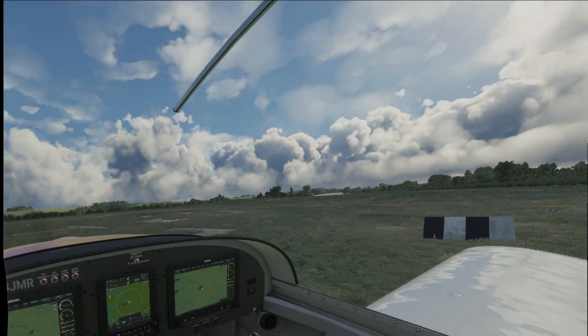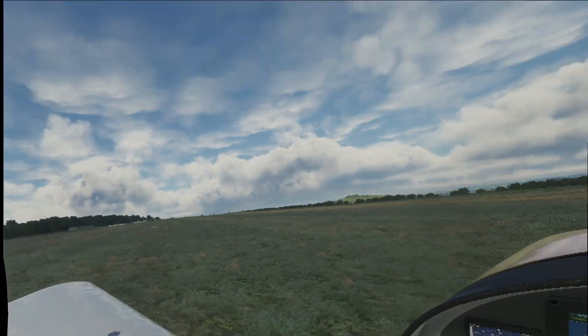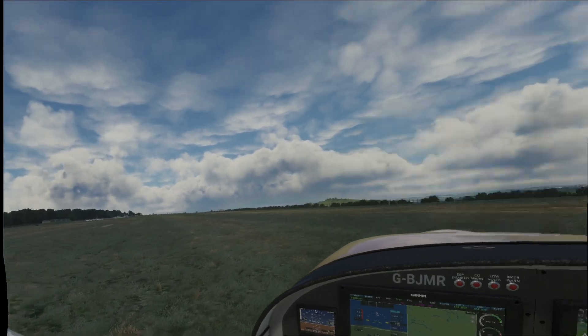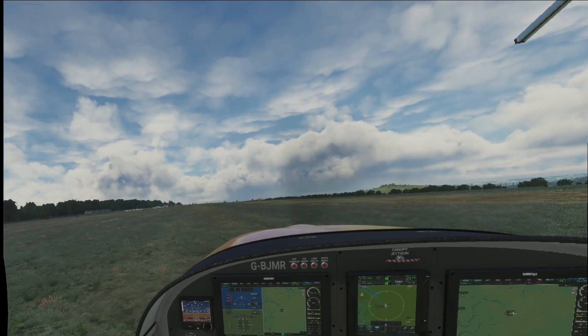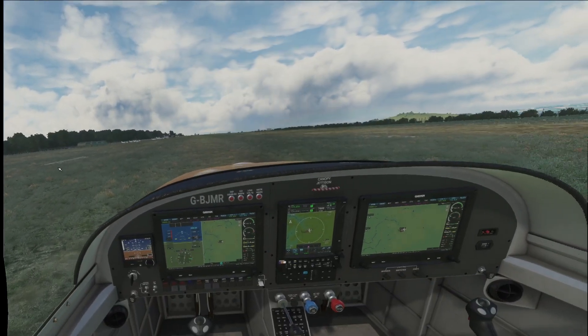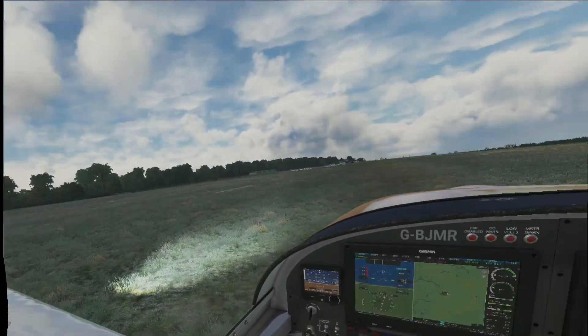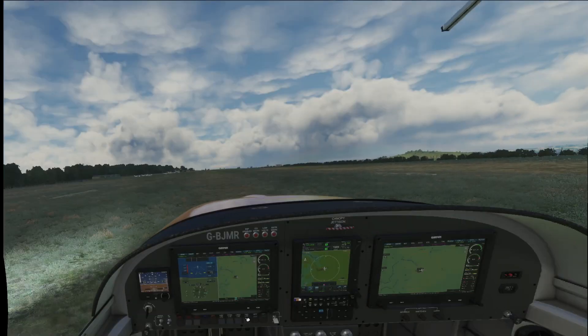It's a little bit cloudy here today as well, so we're not going to go too high. We're just going to do a couple of circuits around here — fly around and then do maybe a couple of circuits and then come back and land. Okay, landing light — let's get going.